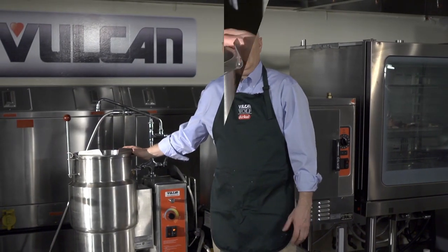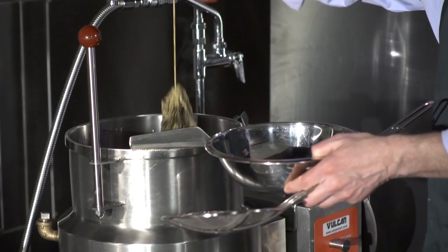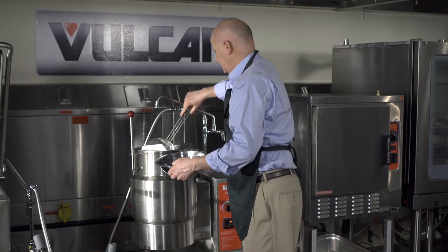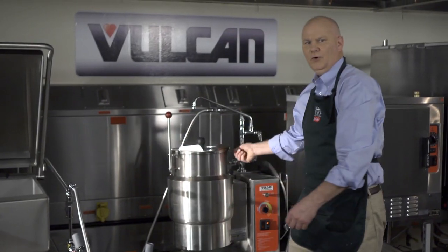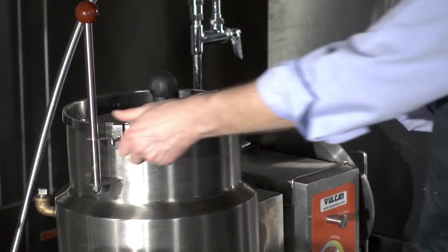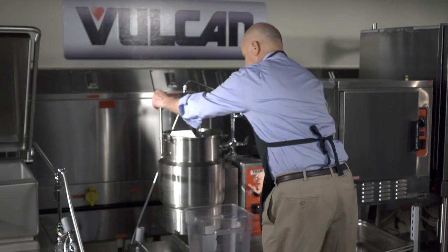We have a stock that's been cooking all night long and now it's ready to be strained. You may want to strain off any of the impurities that float to the surface. Now I'm installing the pouring lip strainer, which is going to allow me to easily strain the kettle into the storage container.